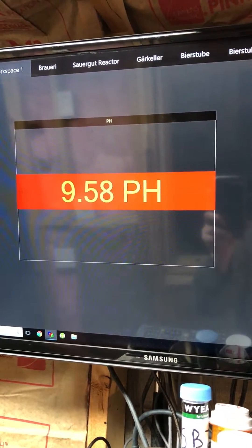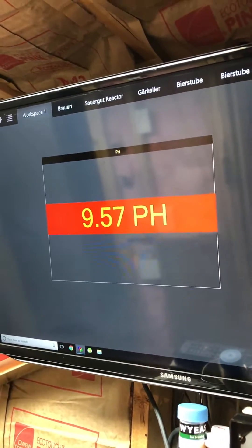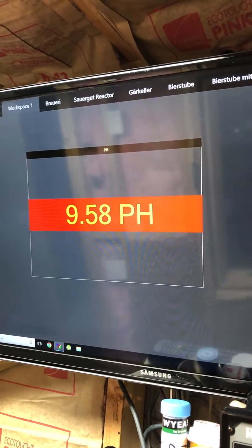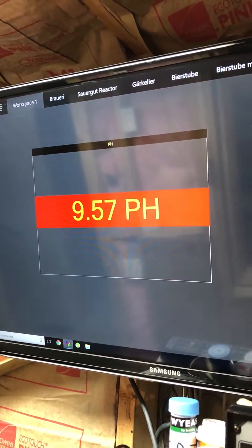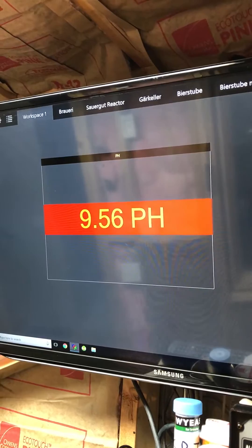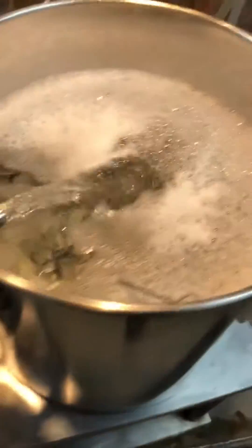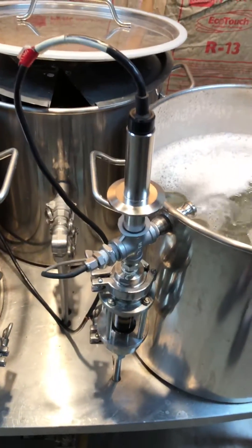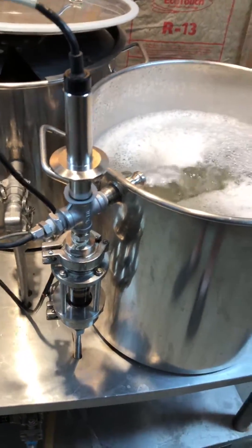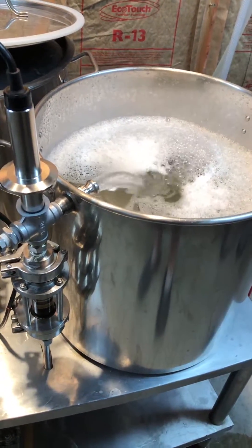It's already dropping, and I have the real-time graph on the screen just like that. That's on my mash loop — as it comes out the mash tun it's inline, so it'll tell me in real time.